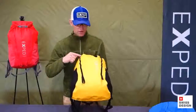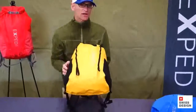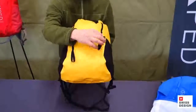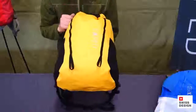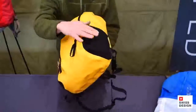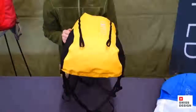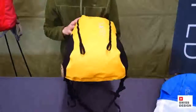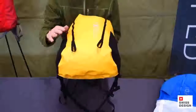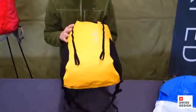On the front of the pack, you've got two daisy chains and two ice axe loops so that you can put an ice axe or trekking poles on the back should you need to. On the sides, there are stretch side pockets, one on each side. And at the very bottom, you'll see there's a little loop for a bike light. So really quite full-featured, but still simple and clean in its design.